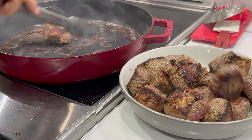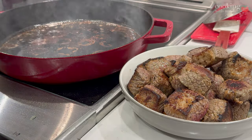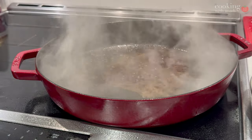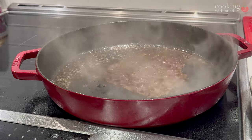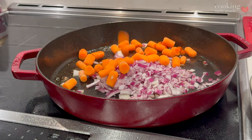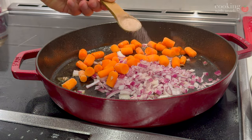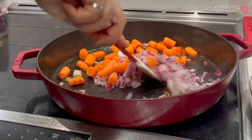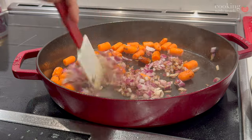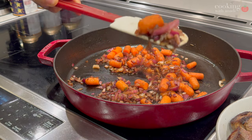The pan is going to be really hot now, so lower the heat and deglaze with some cognac or brandy. Once that sizzle dies down, add in your onions and your carrots and start cooking them in that bacon fat and sweet cognac-brandy mixture until they start to soften. Then you can add in your garlic and tomato paste.